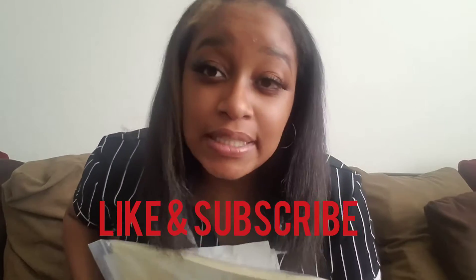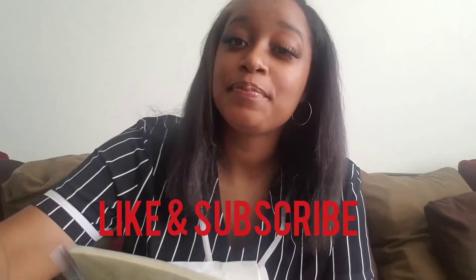So when the rest of it comes I will bring you guys back. See ya! Thanks for watching — please like and subscribe to our channel. Peace!